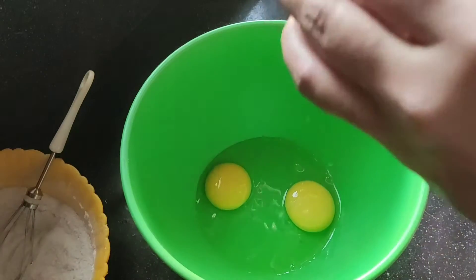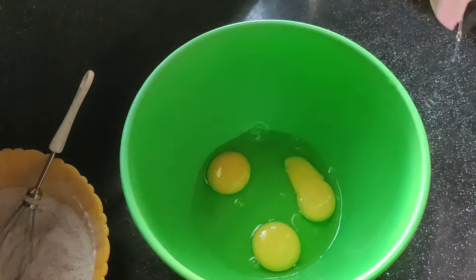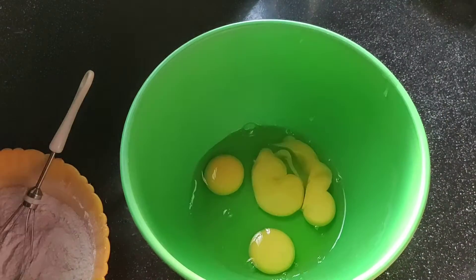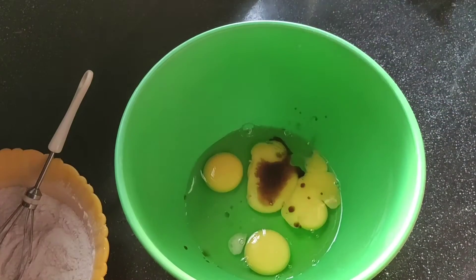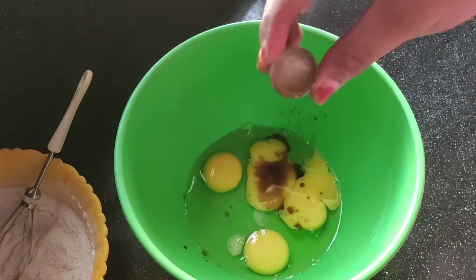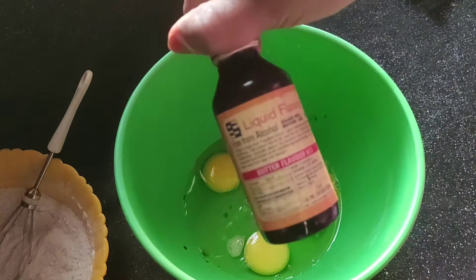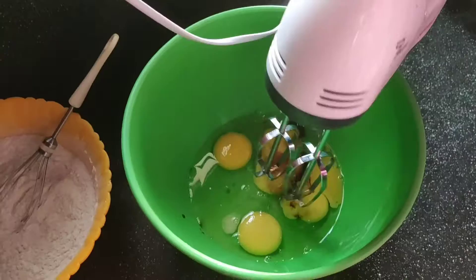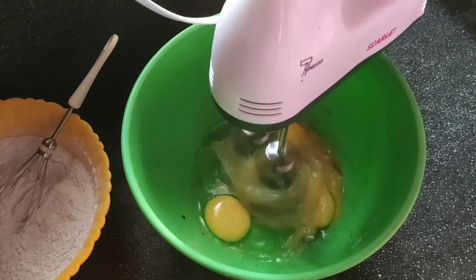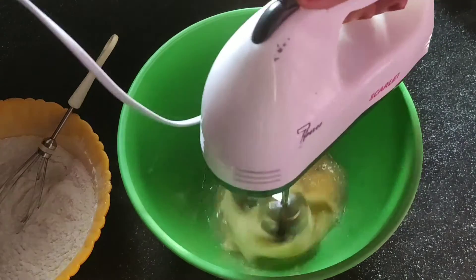Add the ingredients at room temperature. Put it in a bowl. 1 teaspoon of vanilla, 6 teaspoons of butter and 5 teaspoons of milk. Put it in a bowl.